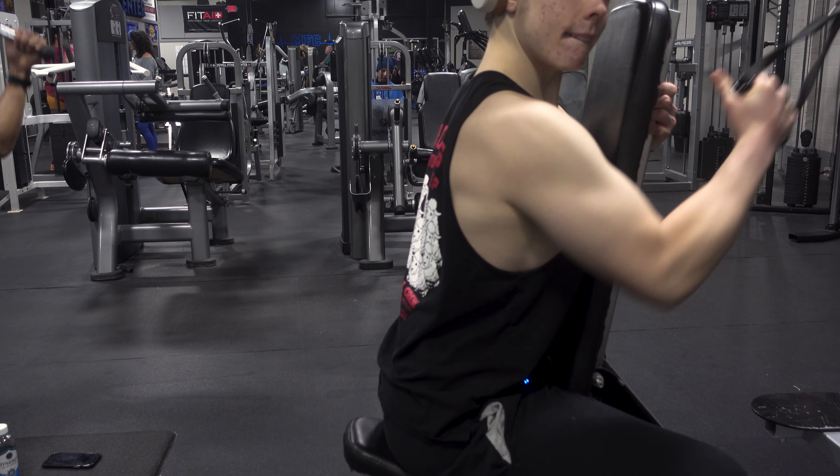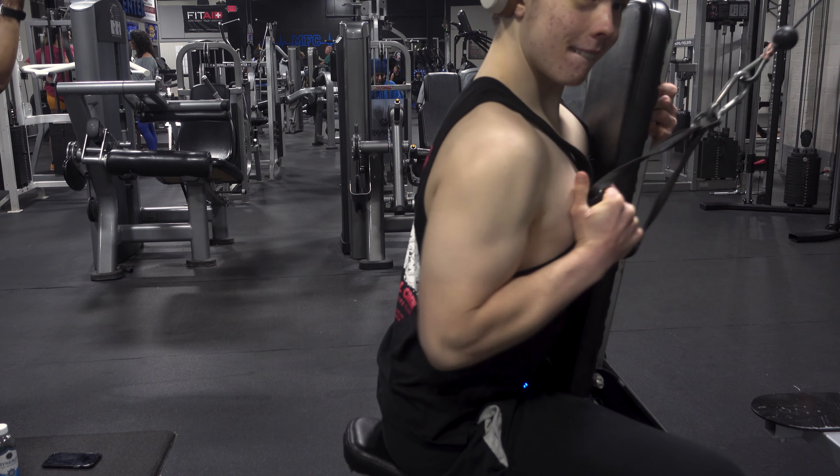All right boys, we're about to hit y'all with a little chest supported lat pull for the back day. These are mad nice on a cable — all the tension's on the lat. Now we're moving on to a little chest supported row on an incline bench. This is gonna really target our upper back.